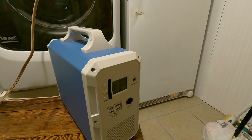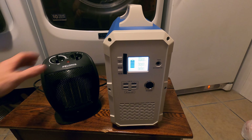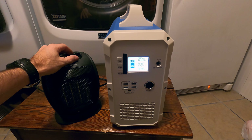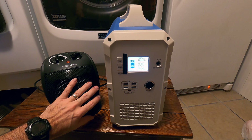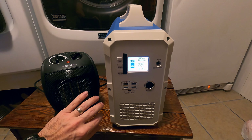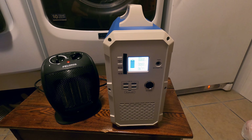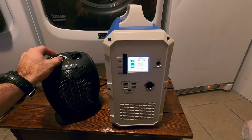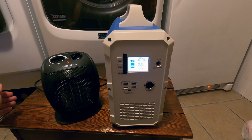Let me go get my little heater and try that while it's sitting here. I've got my heater plugged into the back — that's just the fan. There's heat on low: 600 watts, 660, 668, 670, going a little higher — looks like it's about 677 watts. I don't think you're going to run this little electric heater off of this for too long.